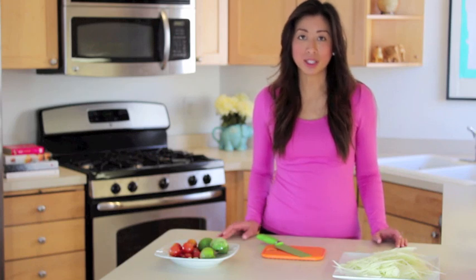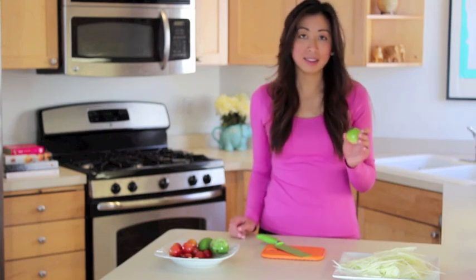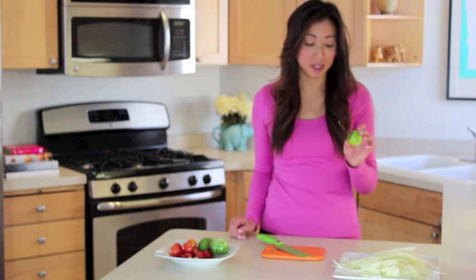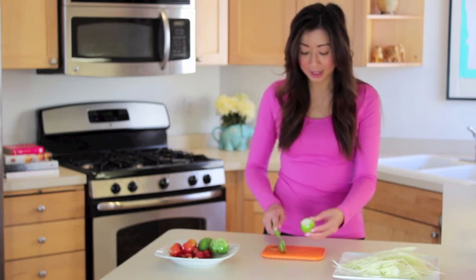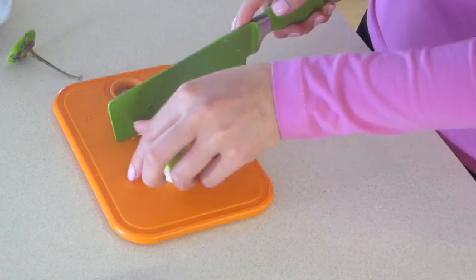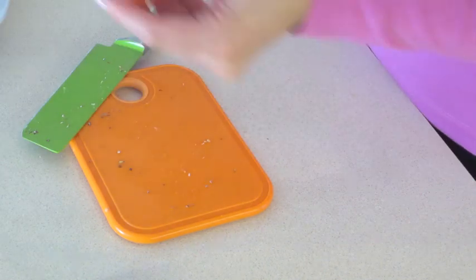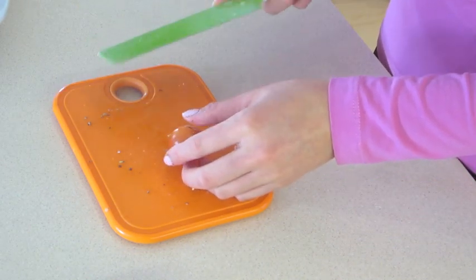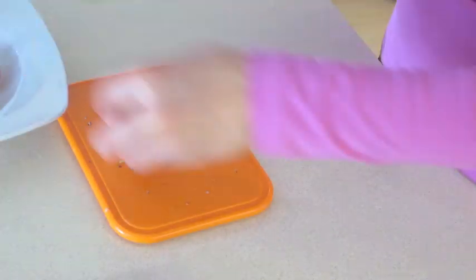Before we get started with combining everything together, I'm going to cut up the additional ingredients that go into this. I am adding Thai eggplant — this is optional. I like it in here because it tends to add a nice texture to the papaya salad, plus it absorbs all of that sauce. So you just want to cut the stem off, cut it in half, and then slice it really thinly. And then the tomatoes — I like a lot of tomatoes in here because it adds a lot of liquid to the sauce. I'm just using cherry tomatoes and cutting these in half.